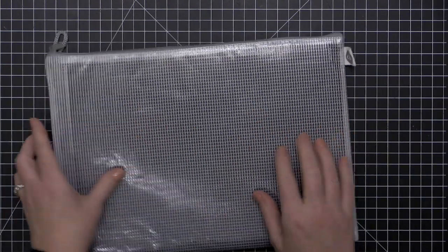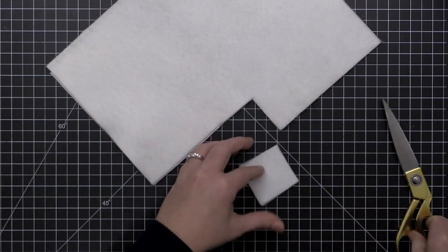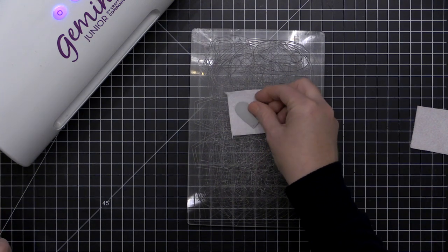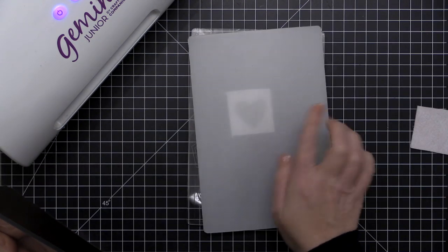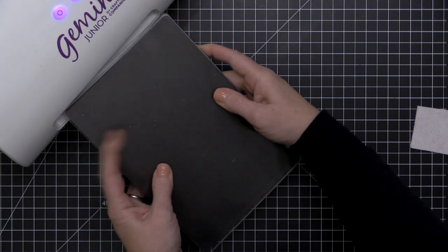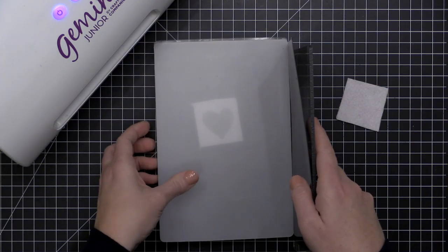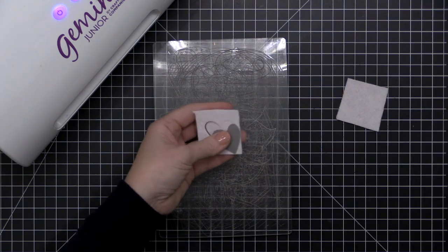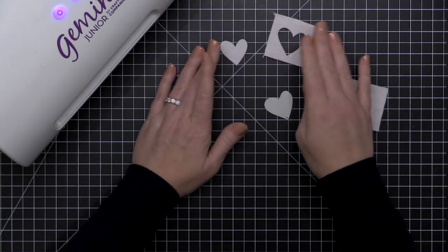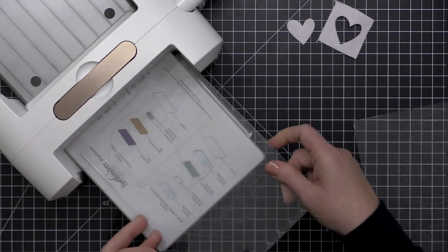I want to show you how to die cut felt — it's really not that tricky. I'm cutting a couple of scraps with a standard wafer thin heart-shaped die. For the Gemini Junior, I'm starting with my plastic cutting plate, then my felt, my die blade side down on the felt, my plastic shim, my magnetic shim, and then my second cutting pad. This is the standard die cutting sandwich you'd use with card stock — no extra shims needed — and I got beautiful die cut results using a high quality felt.